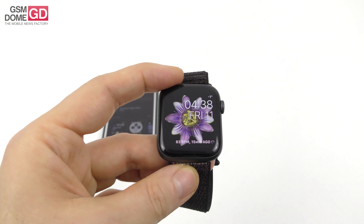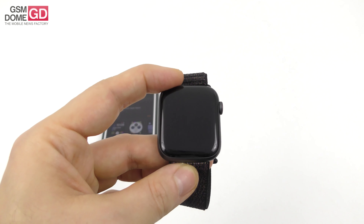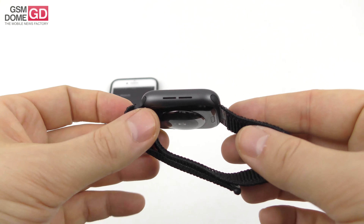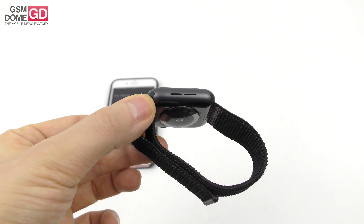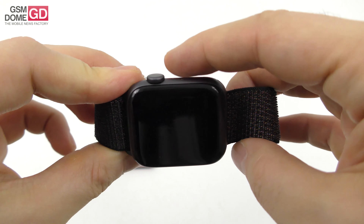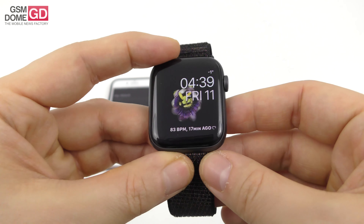There's been a size upgrade from 38mm and 42mm to 40mm and 44mm. The device has a premium design — it's actually a bit smaller in real life compared to renders, and it's thinner than the Series 3, dropping from 11.4mm to 10.7mm. The back has black ceramic and sapphire crystal. The crown button is also thinner with haptic feedback for scrolling, which feels satisfying.